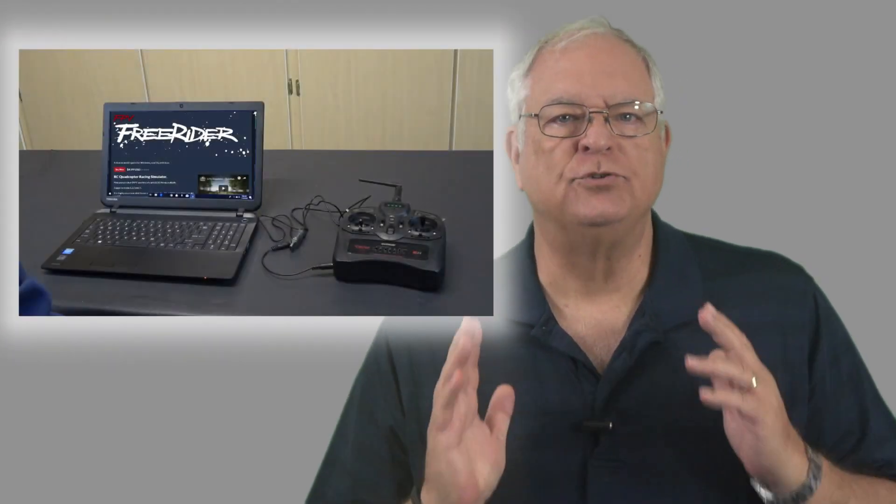I'll link to the FPV FreeRider Classic and FreeRider Recharged webpages in the video description below, along with links to the Bitco Hobby site where you can check out the USB controllers or USB connection cable if you already have the Gavin 6 transmitter or are planning on getting one of Dynam's smart ready-to-fly airplane packages. With a USB controller, you'll simply connect the controller cord to your computer. If you're using the Gavin radio, you'll need to turn it on for it to work.